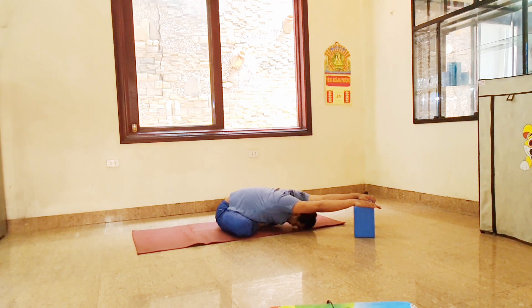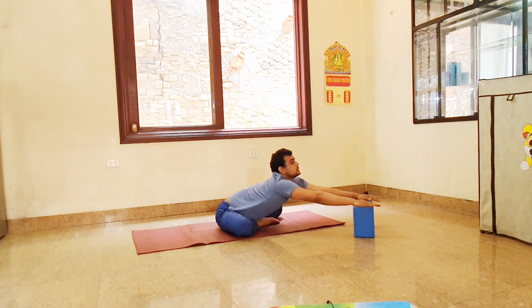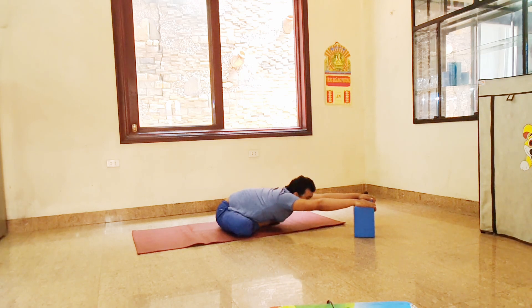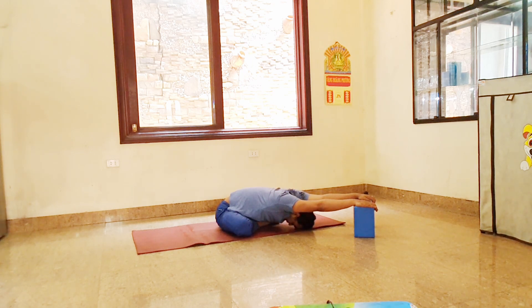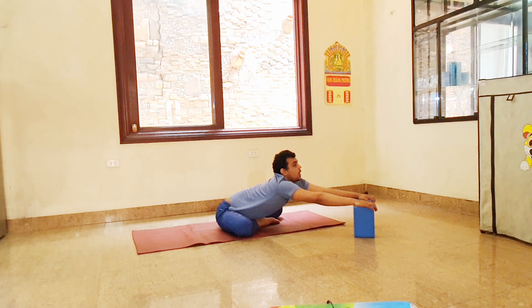Exhale down. Inhale up. Exhale down. Inhale up. Exhale down. Inhale up. Exhale down and hold — six, five, stretch your shoulder, look down, four, three, two, one. Now inhale up and hold — six, five, relax your shoulder, lift up your body, keep your spine straight, four, three, two, one. Now relax.